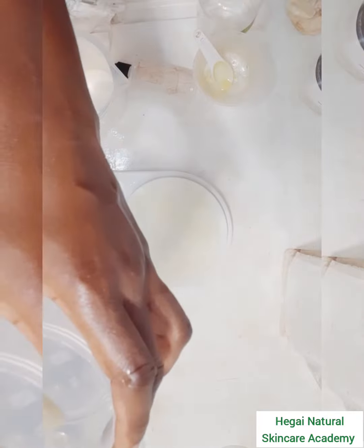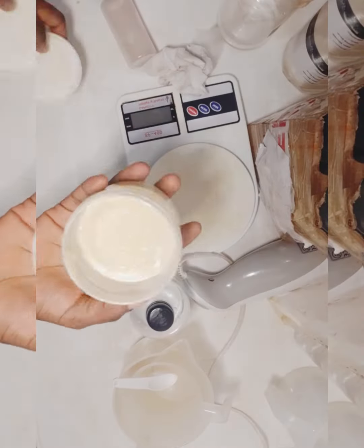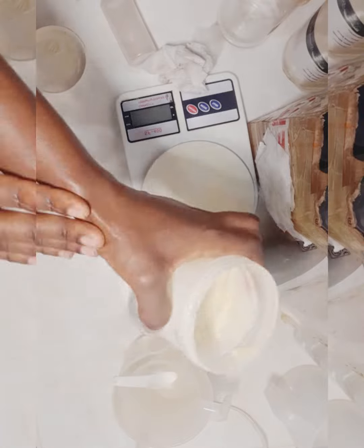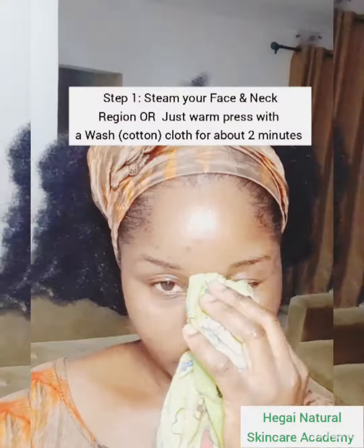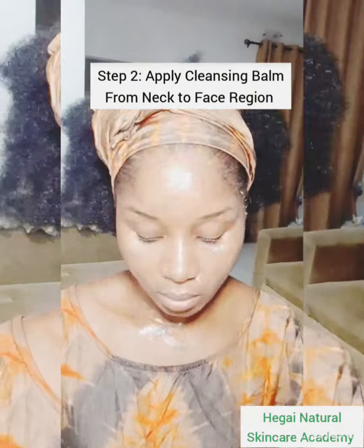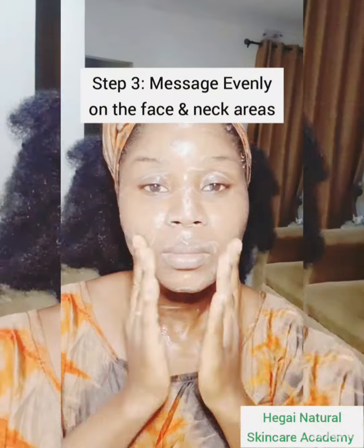I'm just testing and playing with my product as I make it. These are the five basic steps when applying a cleansing balm: first, steam your face to open the pores of your skin; then apply the cleansing balm from your neck to your face region; leave it on for a few minutes — maybe five to twenty minutes — and make sure you massage it appropriately all over your skin.